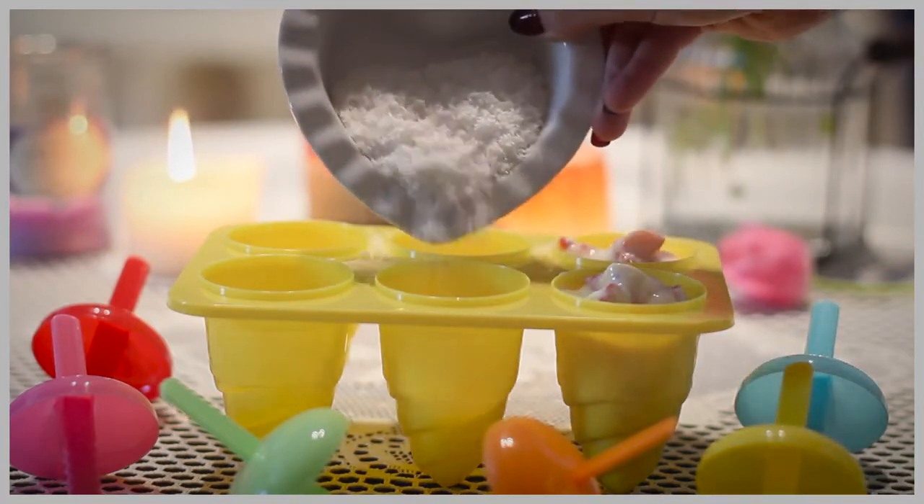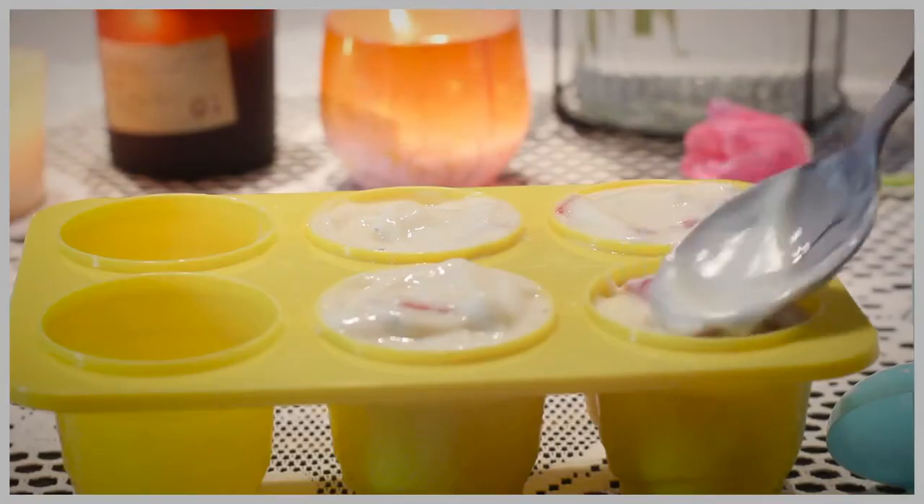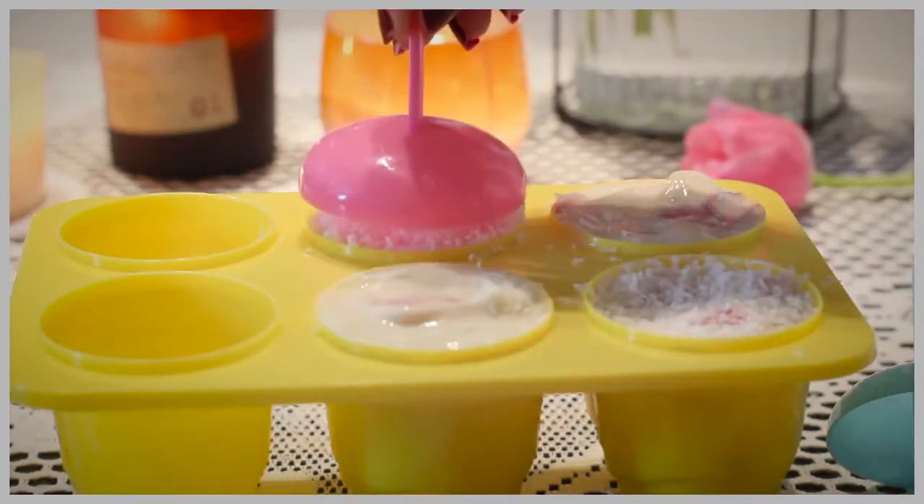The coconut will only stay on the tip of the ice cream, but you can either mix it with the mixture or just put it at the end of the ice cream depending on what you like. Once your molds are filled, smooth the top and close them with a cap.